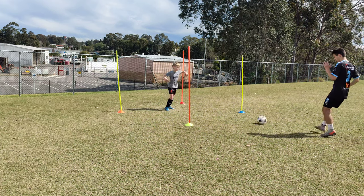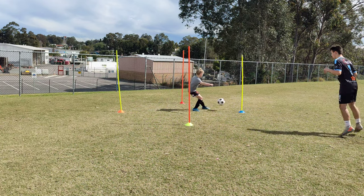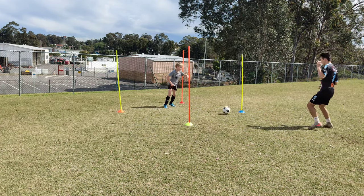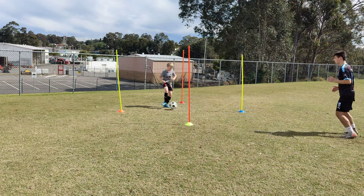Ready? Go. This is Max from Western and he's gonna show us how good he is. See how he's on his toes? Scanning every time. Make sure the hand — get that hand in.